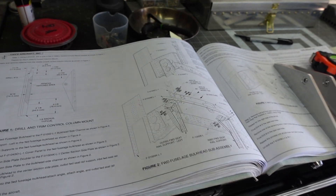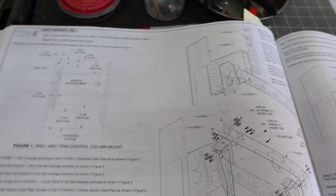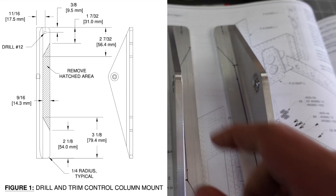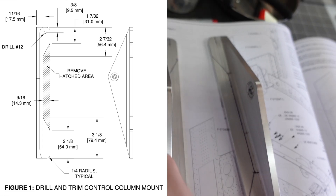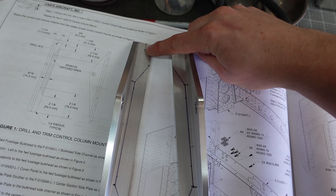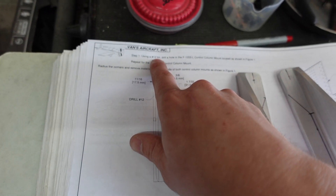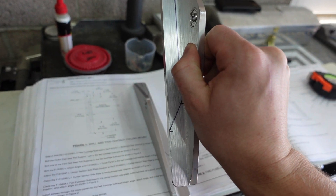Today we're moving on to a more fun part — making this component here: the control column mount. Off camera I went ahead and matched over measurements to each of these components, so I have one left and one right, mirror images of each other. I've already marked out where I'm going to be cutting and where I'm going to be drilling a hole, center-punched and ready to go. We're going to upsize those two holes to a number 12 drill bit, then start removing material. These will be pretty cool-looking at the end.